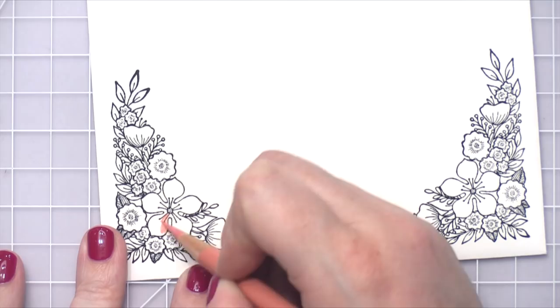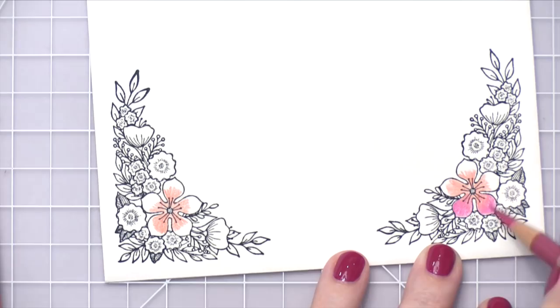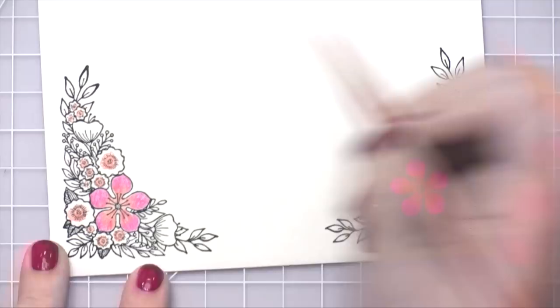So now I'm going to take some Faber-Castell Polychromos colored pencils and I'm going to be adding color to all of the floral images. I'm going to be coloring for a long time — I think I had 30 minutes of video footage of just coloring. So I'm going to speed this up and turn on some music so you can see the full coloring process, but I don't want to make you watch it in real time because it took quite a bit of time. I'll catch you after all of the coloring is complete.